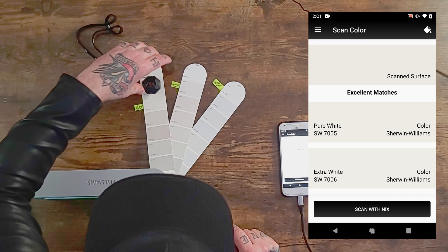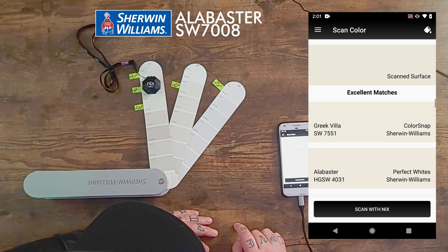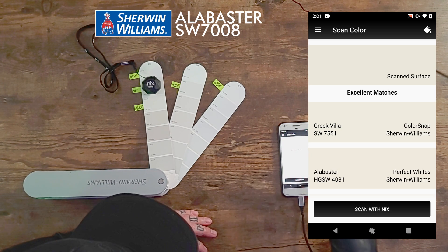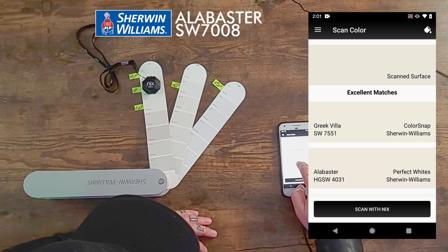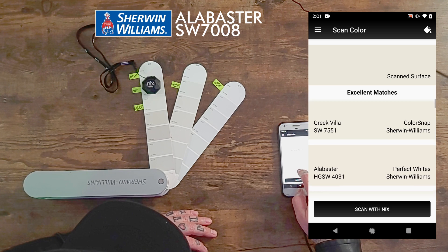The next one is called Alabaster. Let's scan that. Greek Villa is first and then Alabaster is right there in second place in the excellent matches. So that's not bad — I'm not angry at that.